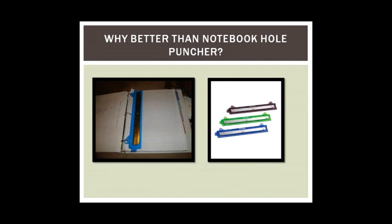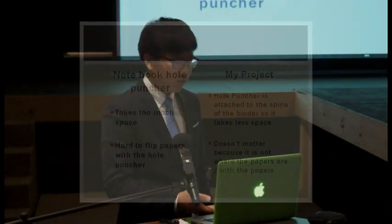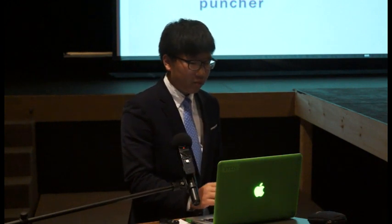I did some patent research and found a similar product called the notebook hole puncher. It goes on the three rings and stays with the paper. But my project is better because the notebook hole puncher takes too much space, whereas my project is attached to the spine of the binder and underneath it, so it takes less space. Also, with the notebook hole puncher it's hard to flip papers, but with my project the hole puncher is not located where the papers are, so it doesn't interfere.